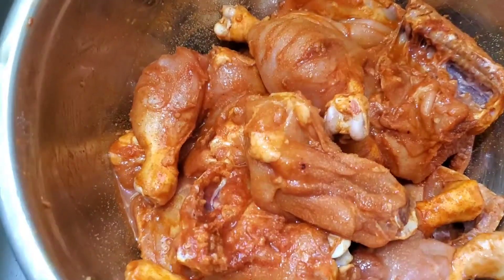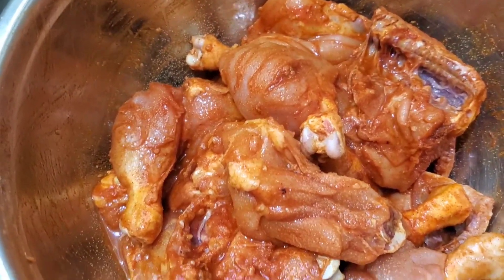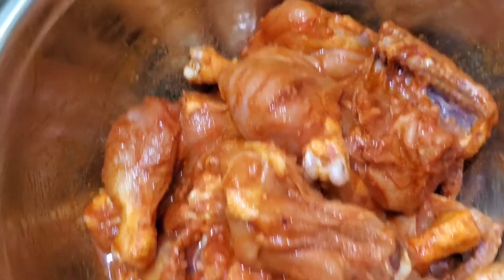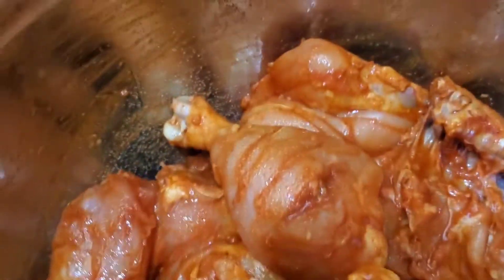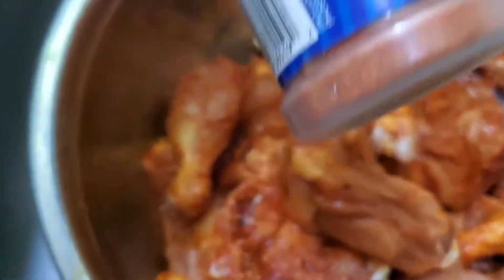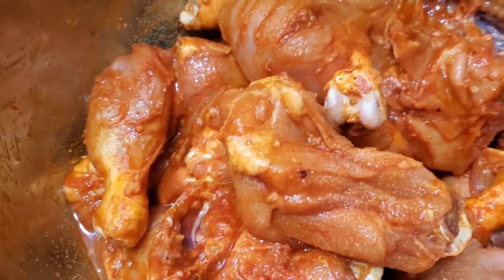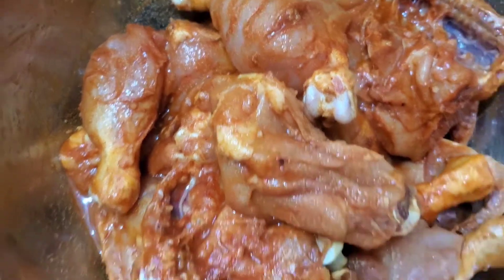I already have my pork in the oven, and I'm going to fry these chicken, then I'm going to cook them down. Now you may be wondering why they have that color — it's because of the chicken seasoning. It's a Spice Supreme brand.